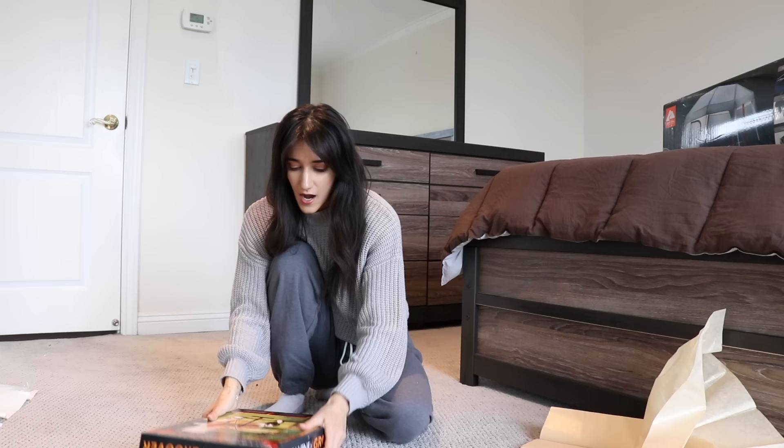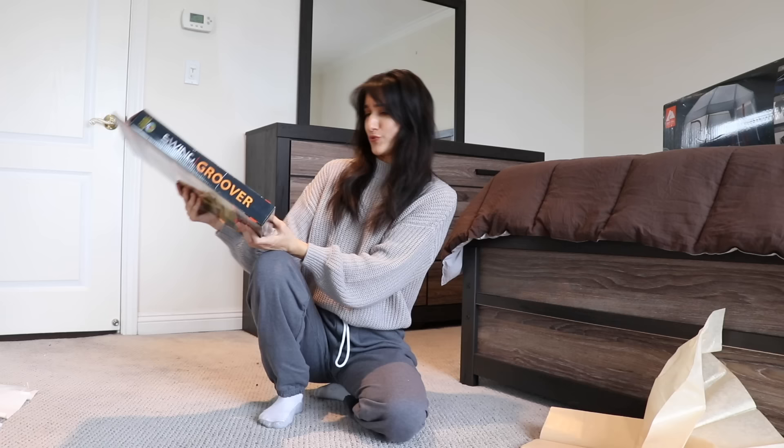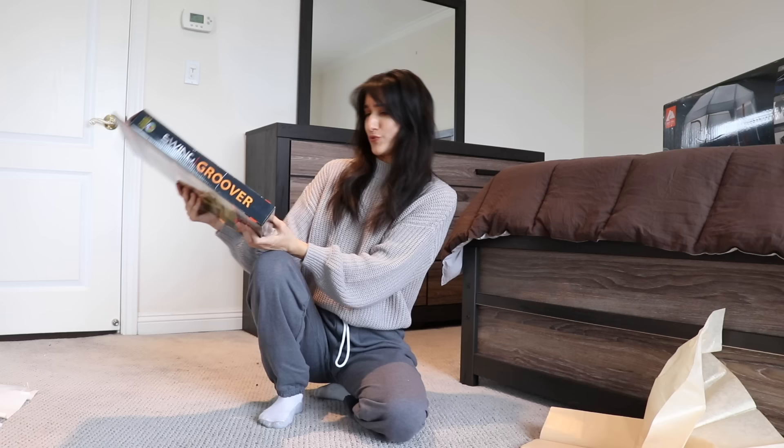This is called the swing groover. As you know, he loves to golf, but he doesn't always have time to go. And when he goes back, he's like, I had fun, but I was rusty — I haven't done it in a while. So you can just set this up inside. It's like a little ball attached to the stick and you just practice your drive.